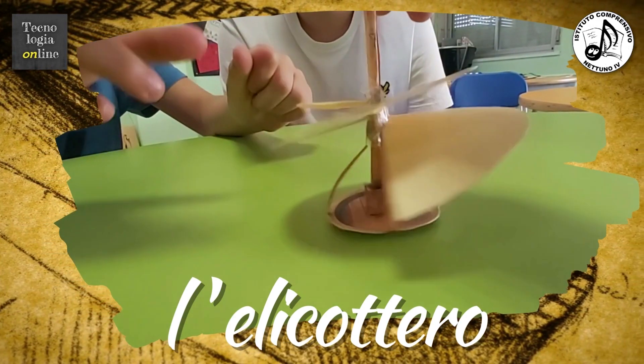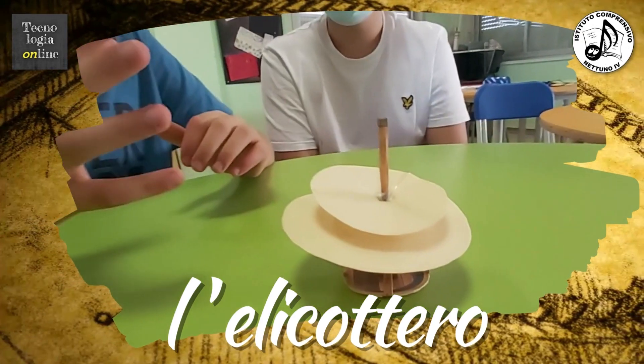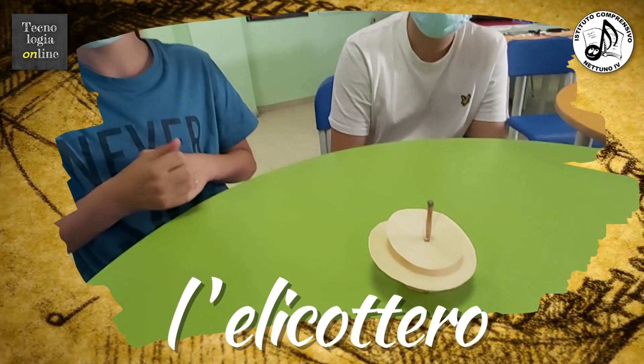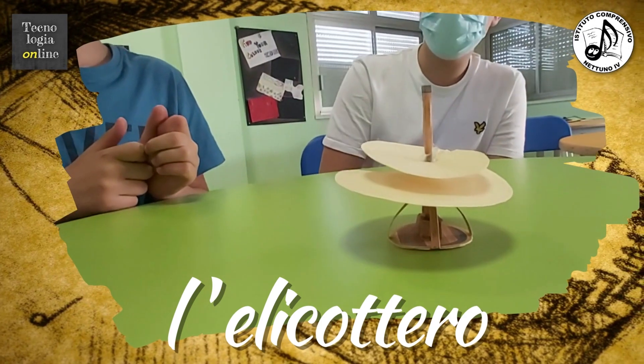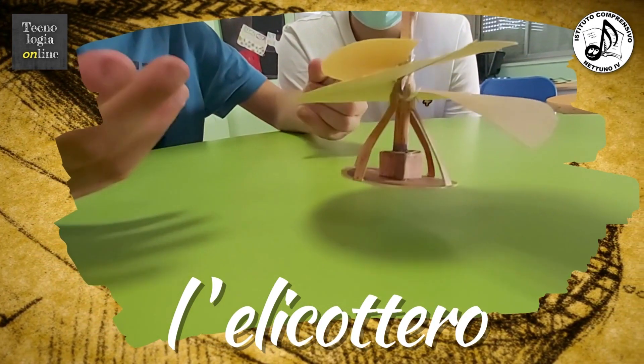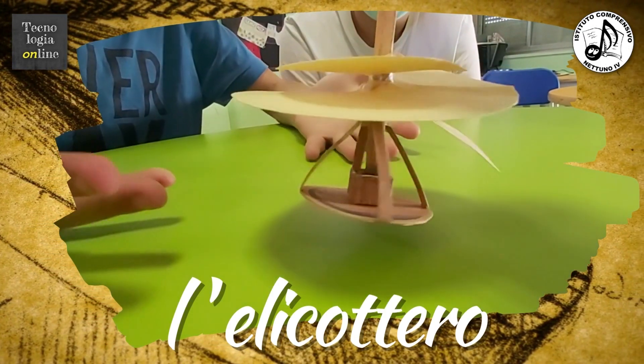Questa tela è fatta di lino inamidato e il suo diametro è di circa 10 metri. Ci sono 4 uomini sulla base che camminano e fanno muovere le ali fino a farle sollevare. Questo è l'elicottero che ai giorni nostri è molto migliorato, ma così lo immaginava Leonardo.